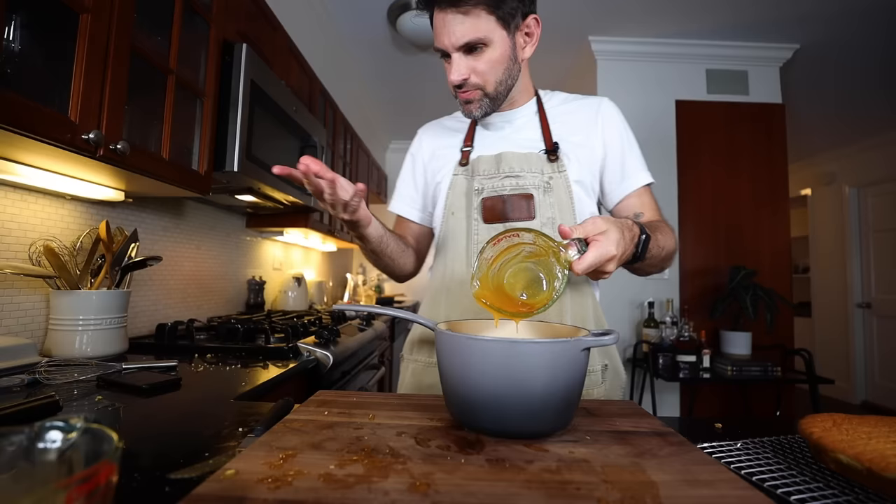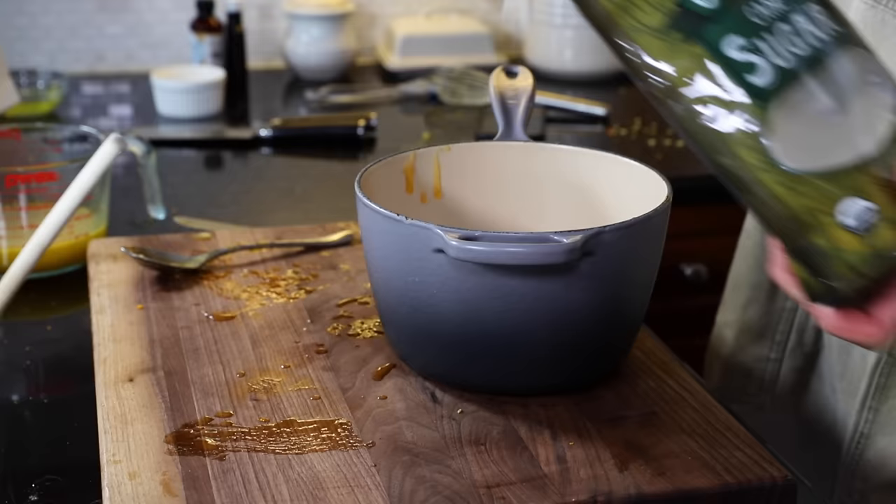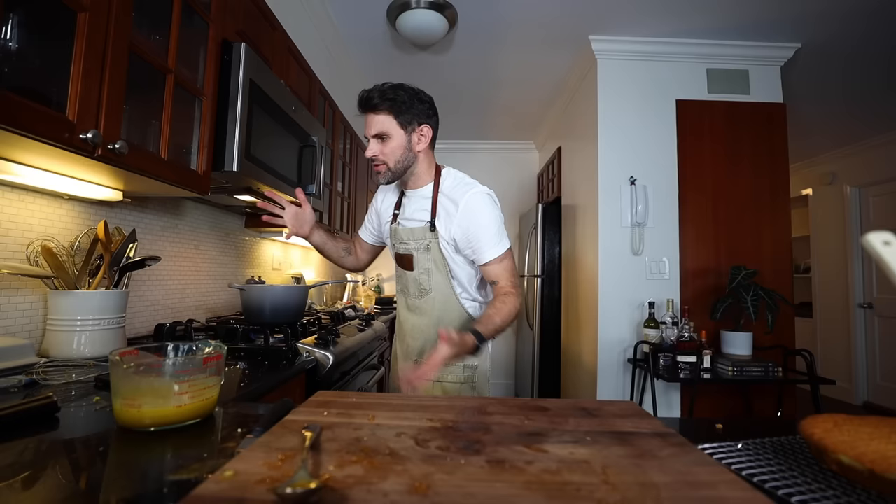I need roughly 120 milliliters — a quarter pint — of this stuff. I'm trying to cheer myself up with a snowman. Two tablespoons of sugar, then heat this up on a moderately high heat, continuing to stir.